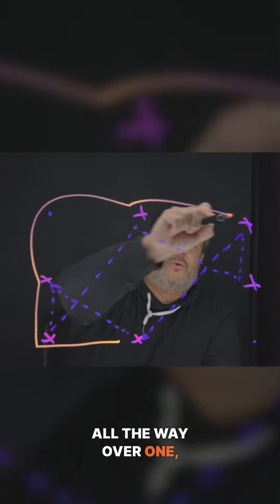The idea here is that the ball just moves. I always have my players go around the box — they're just going around and around. So if they're here, they go over one, go over one, all the way over one. So they're constantly just going around the box.